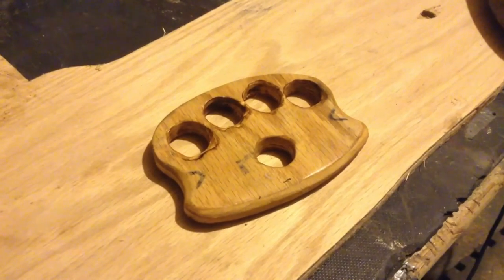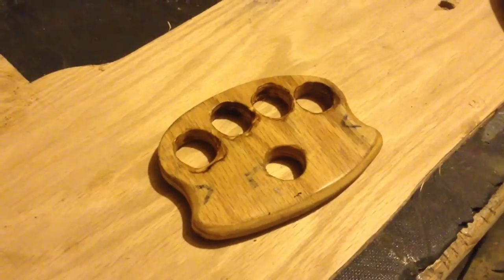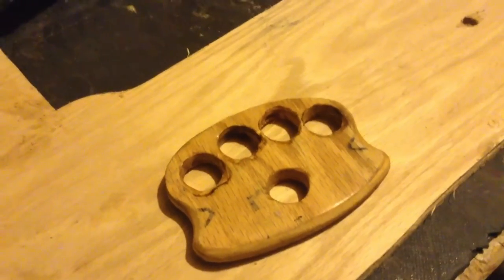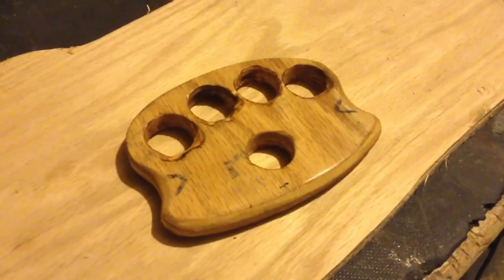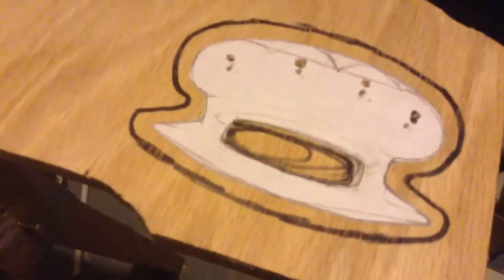What's up guys, in this video I want to be showing you how to make wooden knuckles. These are usually made out of brass, but I don't have any brass and I can't cast aluminum just yet, but I will be able to pretty soon, so look forward to that. So let's get to it.